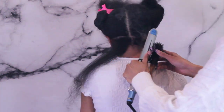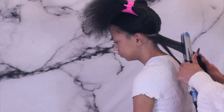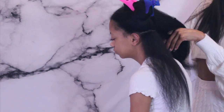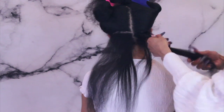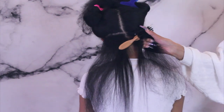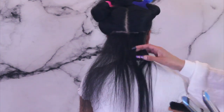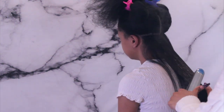Moving on, I'm using my BaByliss Pro Nano Flat Iron — the Nano Prima 3000. I'm going to be using the brush chase method and smoothing her hair completely straight. As you can see there is a lot of steam coming from the flat iron, and that's because you have to be thorough when you wash your hair — otherwise you're just flat ironing not-so-well-washed hair.